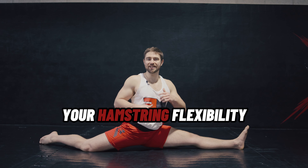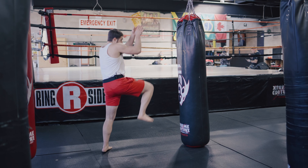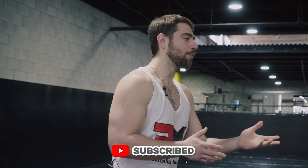If you want to improve your hamstring flexibility, I made this video for you. Having flexible hamstrings will obviously allow us to do the flashy things like touching our toes, doing the splits, or throwing high kicks if you're a martial artist like me. But even if you don't care about that stuff, it's still important for our day-to-day quality of life, especially if you're a relatively active person.